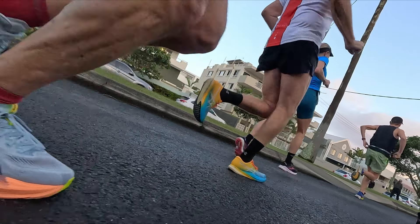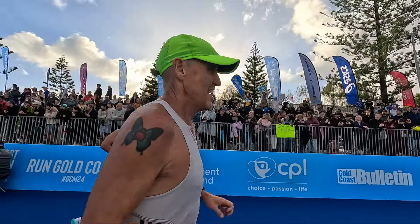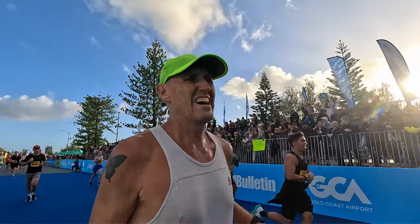The ASICS Super Blast 2s come in at 277 grams, which is about 9.75 ounces. The New Balance RC Elite version 2s came in at 256 grams, or just on nine ounces. So not a great deal of weight variation there, but towards the back end of the Sunshine Coast half marathon running in the Super Blast 2s, it did become a bit of an issue.